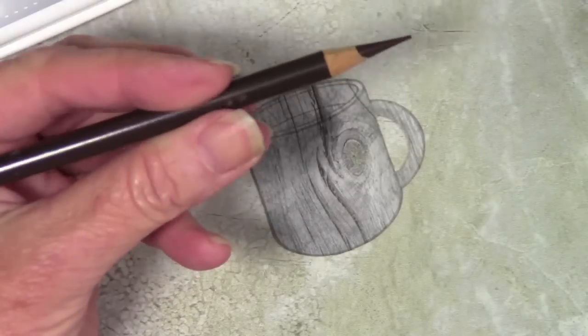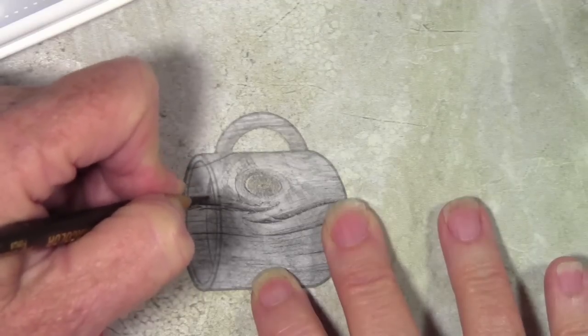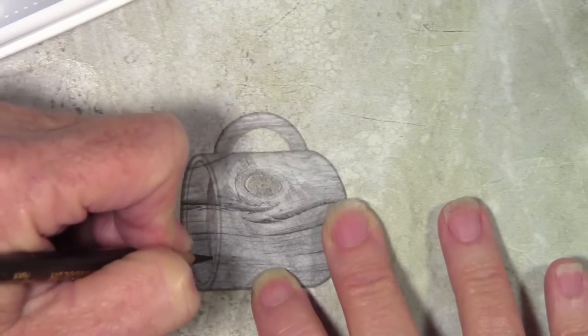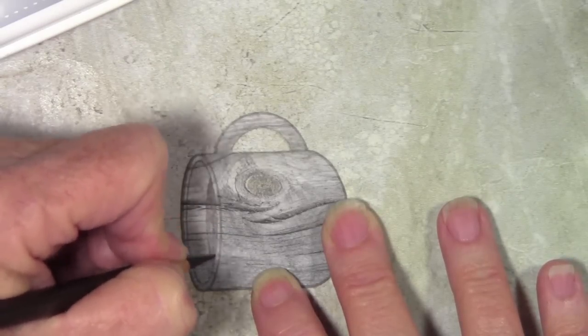I have my coffee cup cut out and I have a brown pencil here. I'm going to color in the area that is the coffee. I like to use the pencil because I can get a nice fine tip when I sharpen it and get right in close to those little areas on the sides. I'll color this in and then add some shading with gray pencils.